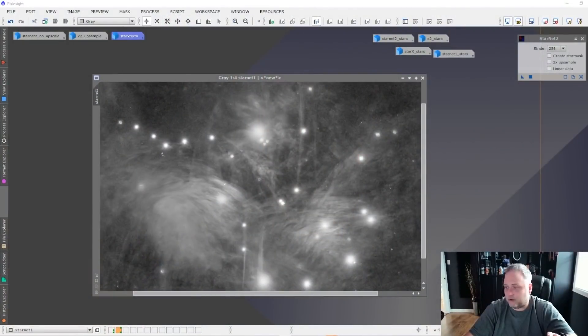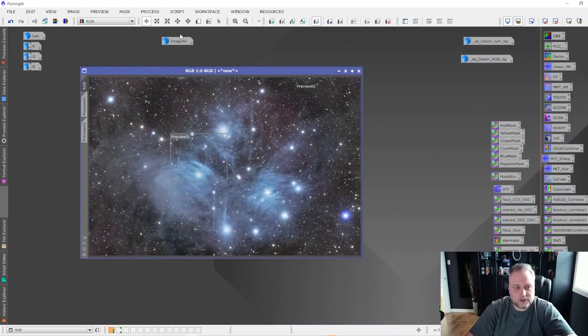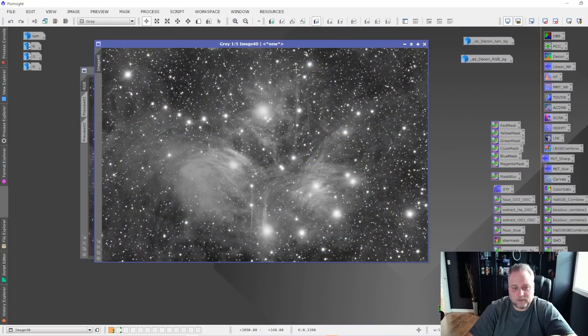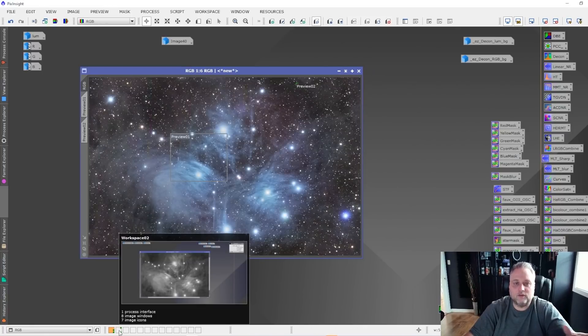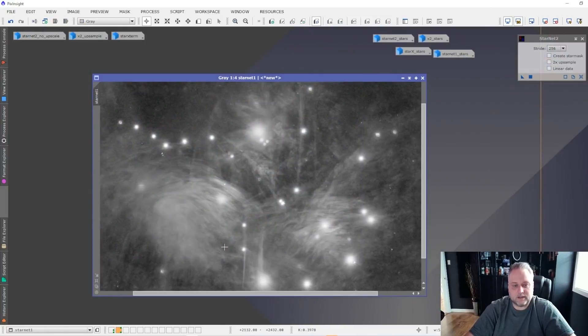So what we're going to look at first is star removal. I use the Pleiades luminance channel for this test — I have a luminance channel here from the Pleiades star cluster that I had shot. I thought this was great to try star removal on because there are so many stars, and there are a lot of bright stars in the Pleiades cluster as well.